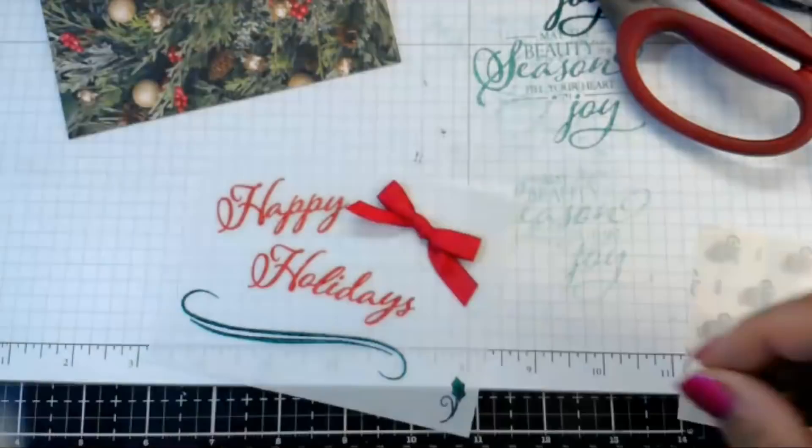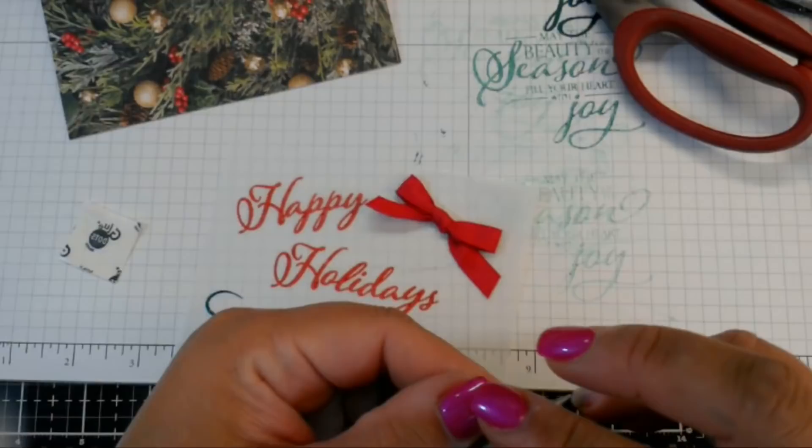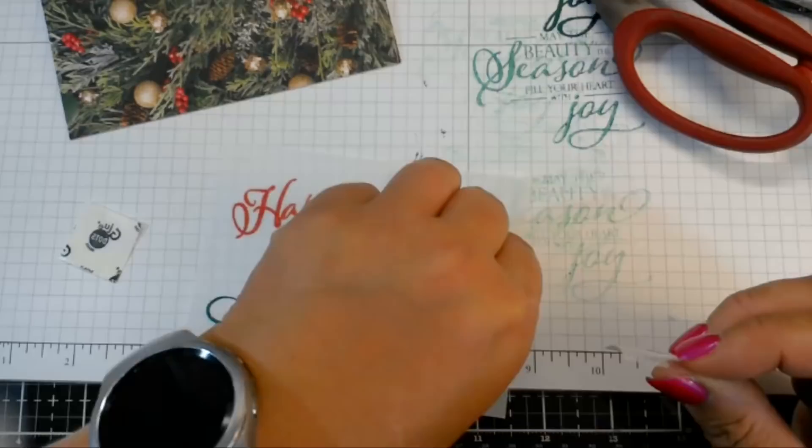I took the kids to our weekly Target run today. Target — I might as well just sign over my whole paycheck to them every week. It's never less than $100 when I go in. We had to get Leah a certain color shirt because she's in kindergarten and they're testing their skills on knowing colors.